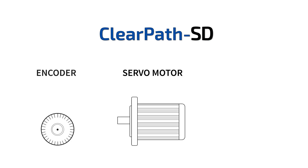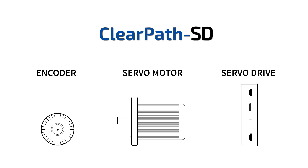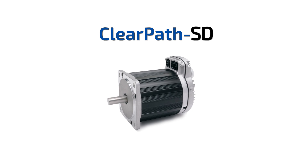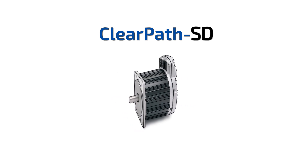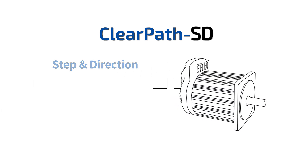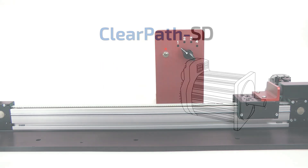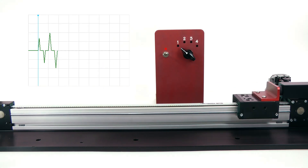ClearPath SD is a brushless servo motor, high-resolution optical encoder, and digital pulse input servo drive in one integrated package. The SD series is a servo system that takes in step and direction or quadrature A-B signals, and interprets them as position and velocity commands.